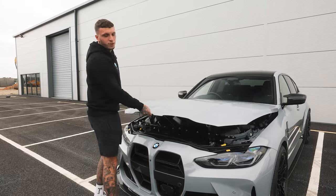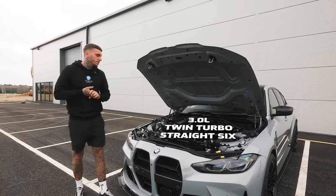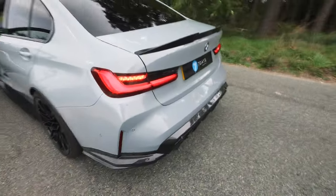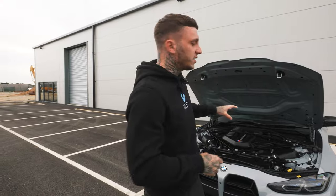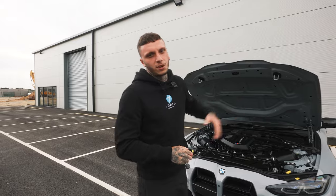Now onto the performance of the new G80 M3. These are running a three-litre twin-turbo straight-six engine pushing out a huge 503 brake horsepower. This one being the xDrive means it is four-wheel drive, and that's another huge change that BMW done on the G80 model. You can actually buy this example in two-wheel drive rear-wheel drive, or four-wheel drive like this one. That's another huge change from the F80, which was just rear-wheel drive.